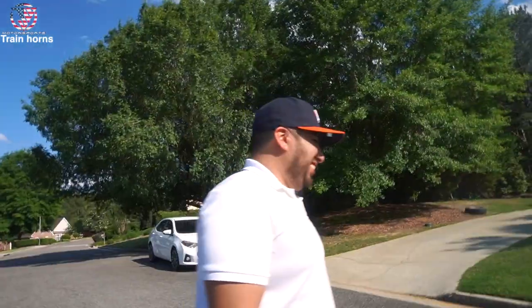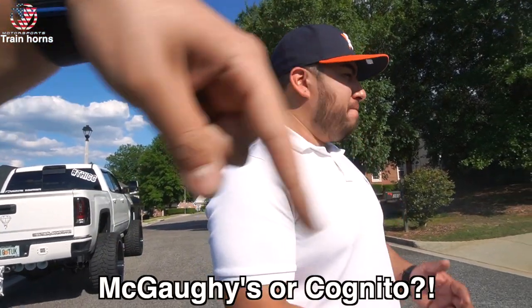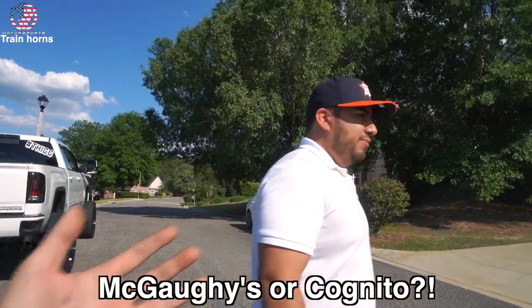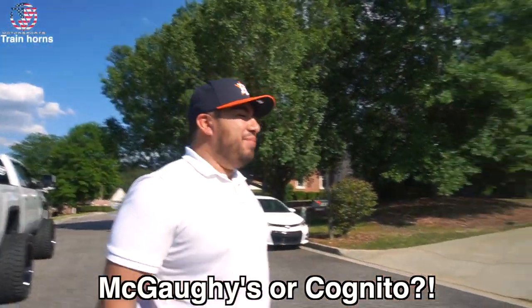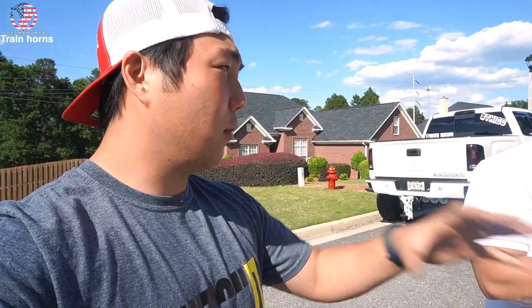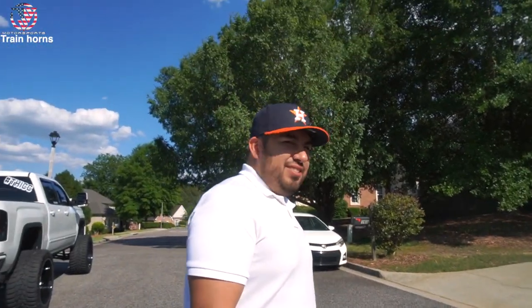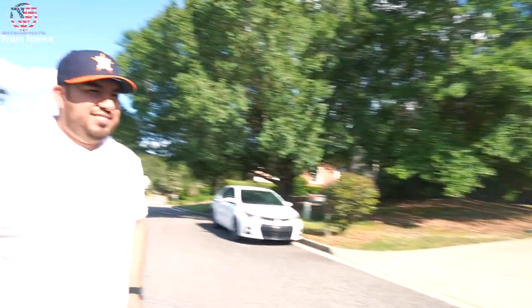He wants to do Cognito. I prefer Begole's crossmember because it looks way better, but Cognito makes a really good lift kit too. One thing I like about Cognito is that if people know about lift kits and see that little X under the truck, they know you spent good money. Bulletproof is more of a West Coast thing — not too many people use it on the East Coast.